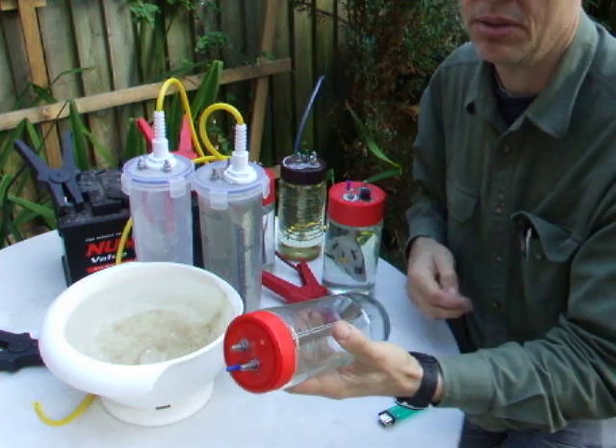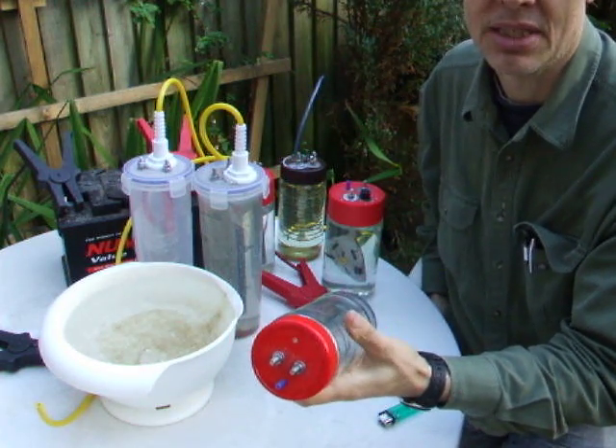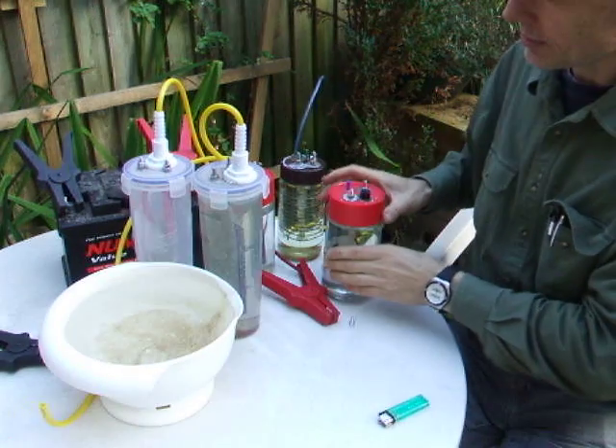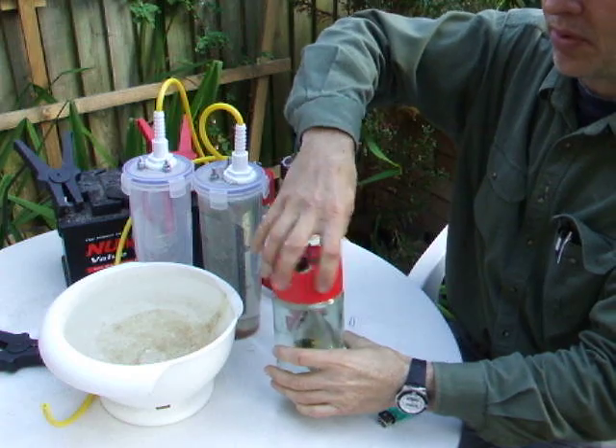You can use more than one if you have a larger engine. You should have at least one jar per thousand CC.